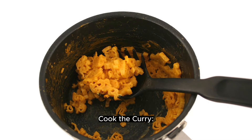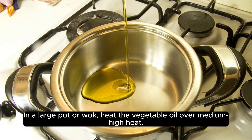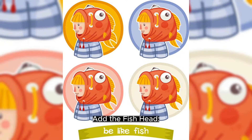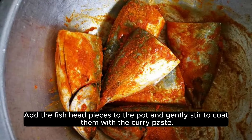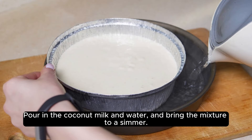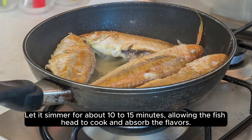Cook the curry. In a large pot or wok, heat the vegetable oil over medium-high heat. Add the curry paste and cook for 10 to 15 minutes until the oil separates and the paste becomes fragrant. Add the fish head pieces to the pot and gently stir to coat them with the curry paste. Pour in the coconut milk and water and bring the mixture to a simmer. Let it simmer for about 10 to 15 minutes, allowing the fish head to cook and absorb the flavors.